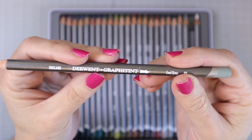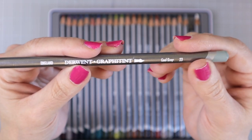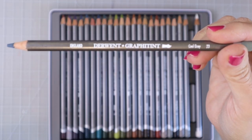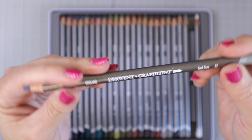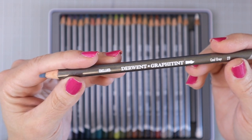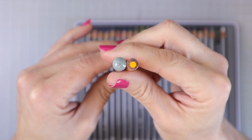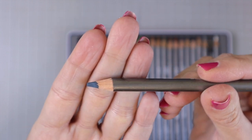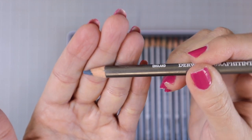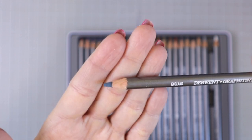These pencils say Derwent Graphitint on them, with the color name on the end and a color number. As with all the Derwent pencils, they have the color-dipped tip and the little silver ring at the top. They have gray — more like silver — barrels. The circumference is the same as most other Derwent colored pencils, which are a little bigger than something like a Prismacolor. When you first receive the pencils the lead will have that flatter tip just to protect them in shipping, but I always suggest sharpening your new pencils so you get the best performance.